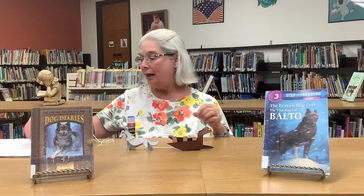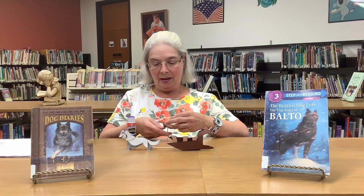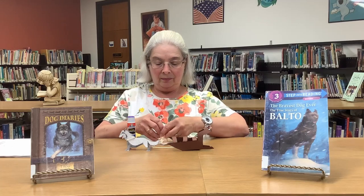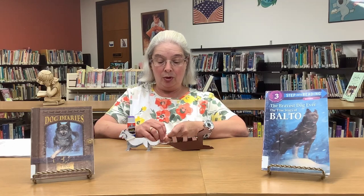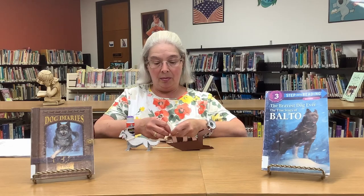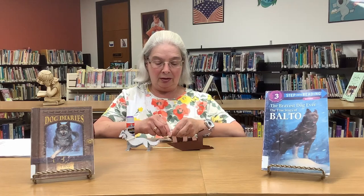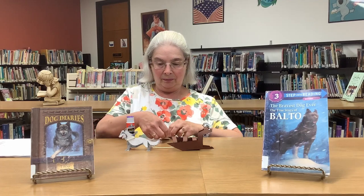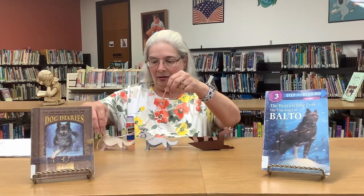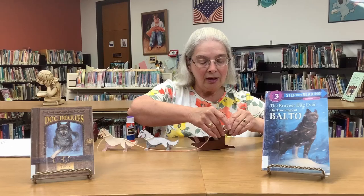Now we have the other dog and we're going to do the same thing with him — tie this around his neck. Dogs were very important pulling these sleds. They would go hundreds of miles so they could help the people and bring all the children their medicine. We'll put him in the front and tape his leash to the other side of the handle.